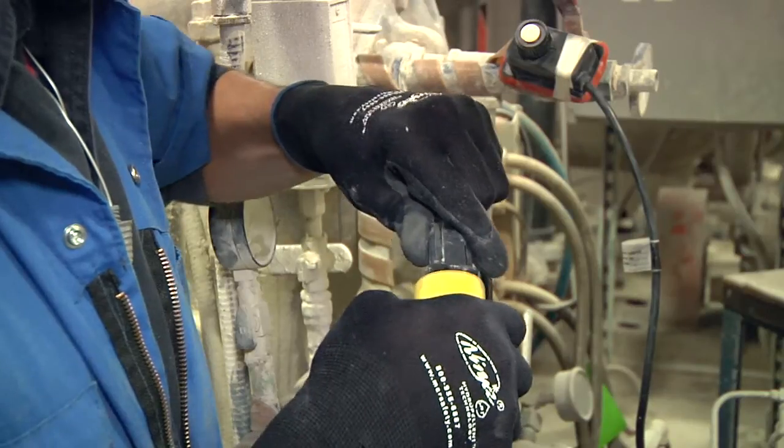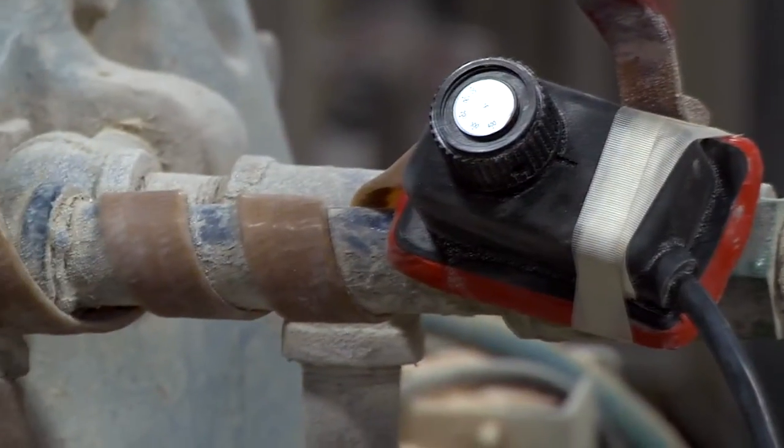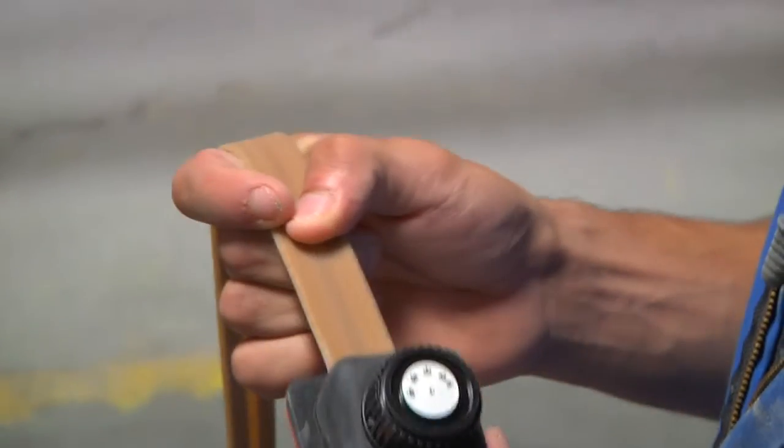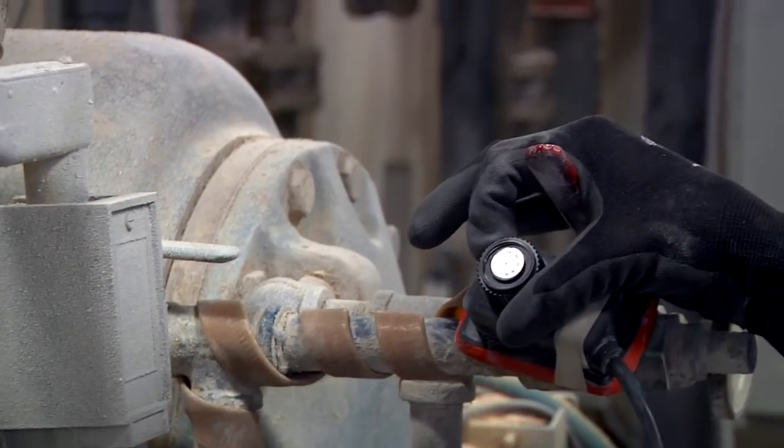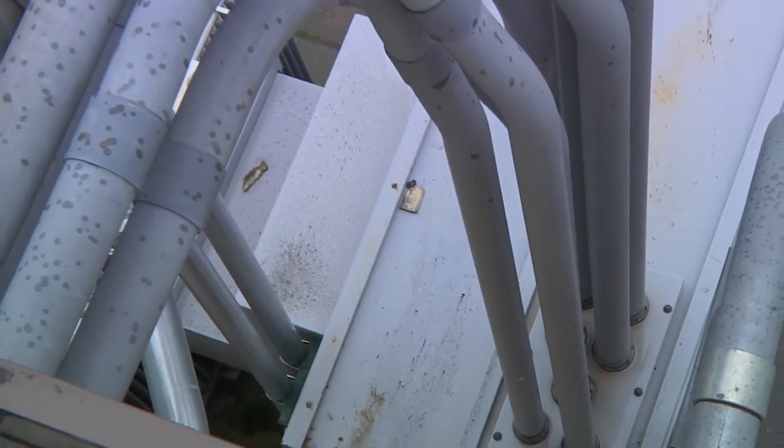The six-foot power cord ensures even greater protection for a truly versatile, safe product. This easy-to-use all-in-one plug-and-heat system will keep your customer's production flowing freely — stat.